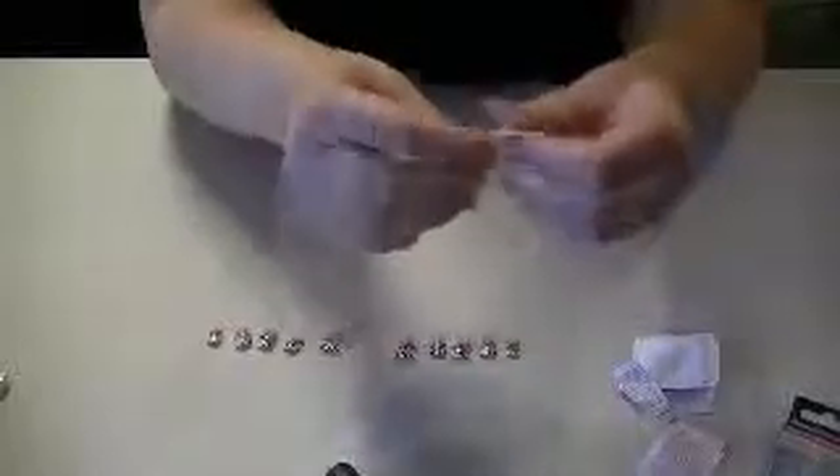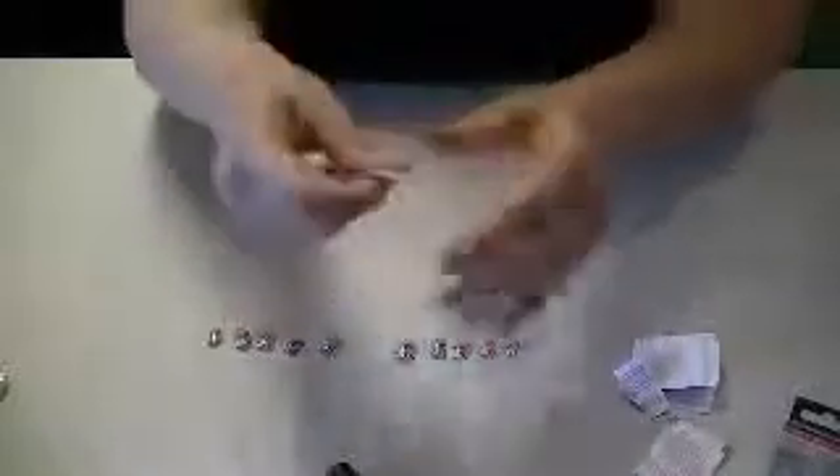Now I'm going to grab the prep pad and just wipe my nails. This just cleans them to make sure you don't have anything on your nails, because if there's anything on your nails these nails may not stick. So you want to make sure they're nice and clean.